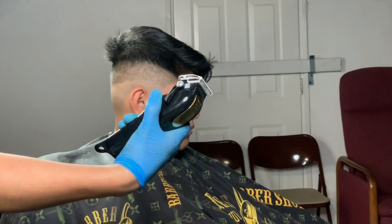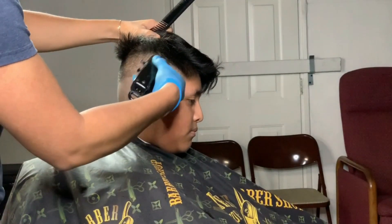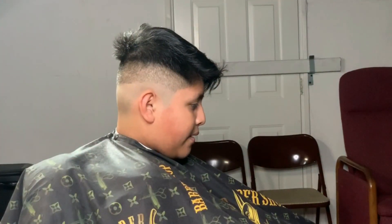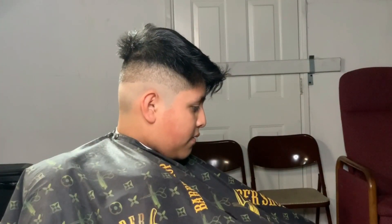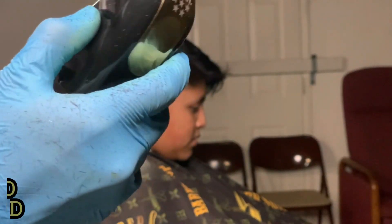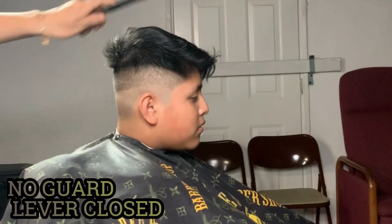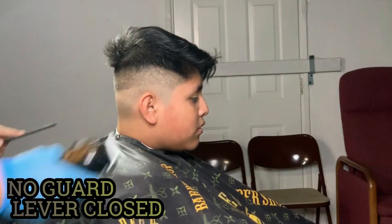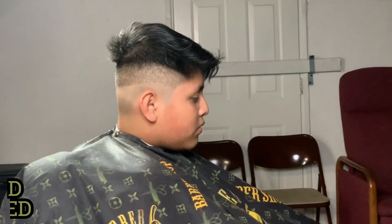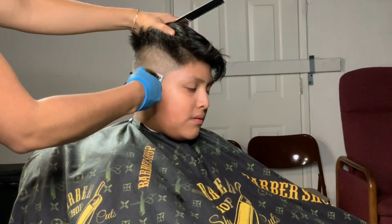Then you go halfway open going up against that line. After this, get your clipper closed. We're gonna be taking off the bottom line with this — start underneath the line and flick out. Don't go over that line, stay underneath it and flick out. Once you do this you're gonna see how it goes away.